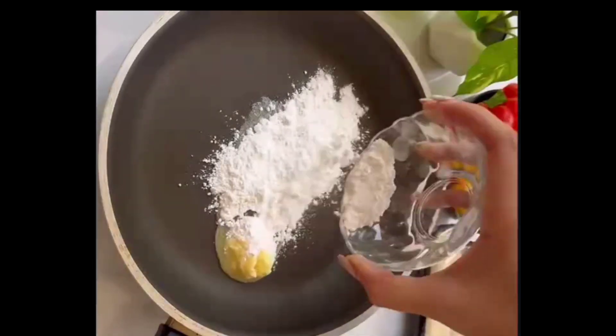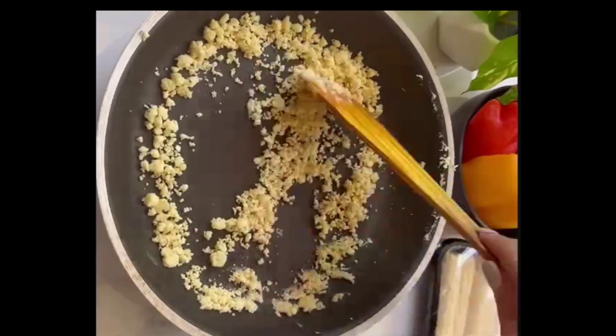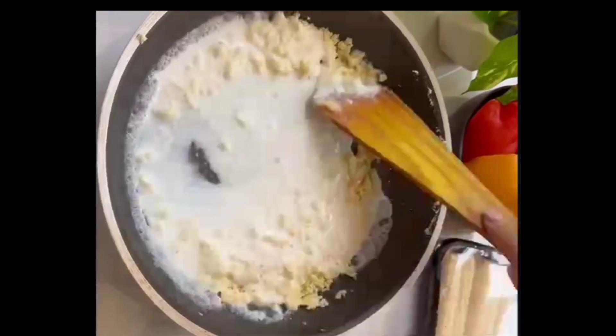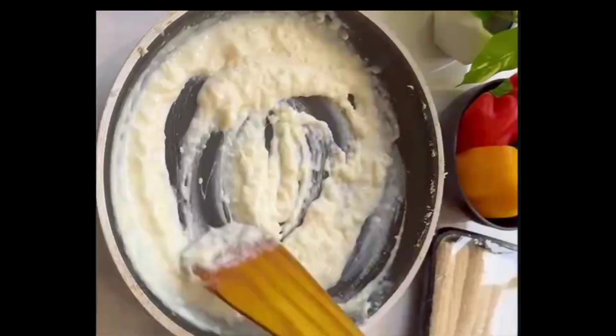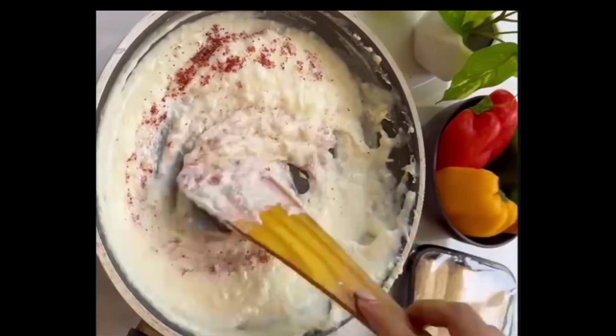We're making a sauce for which I've taken butter and maida — mix it really well and sauté it for 2-3 minutes. Post which, we're going to add milk into this. Very important: keep adding your milk in batches and stirring it continuously. Once done, we're going to add some paprika powder along with salt. Mix it really well and our sauce is ready.